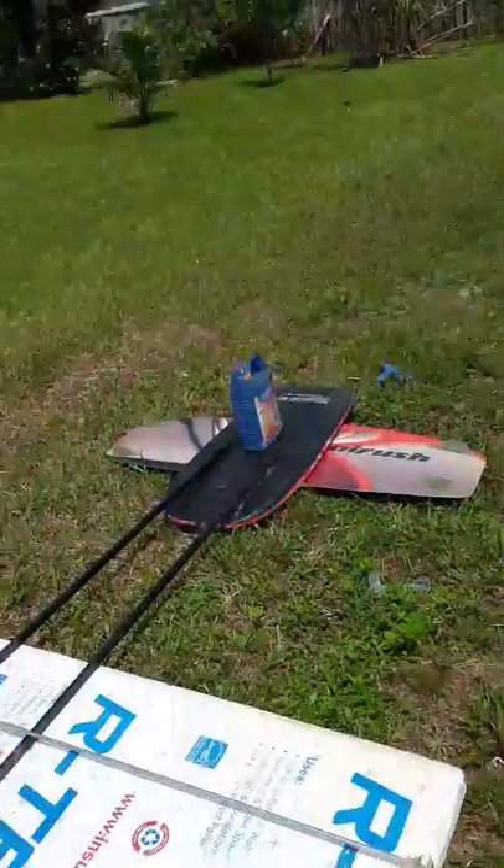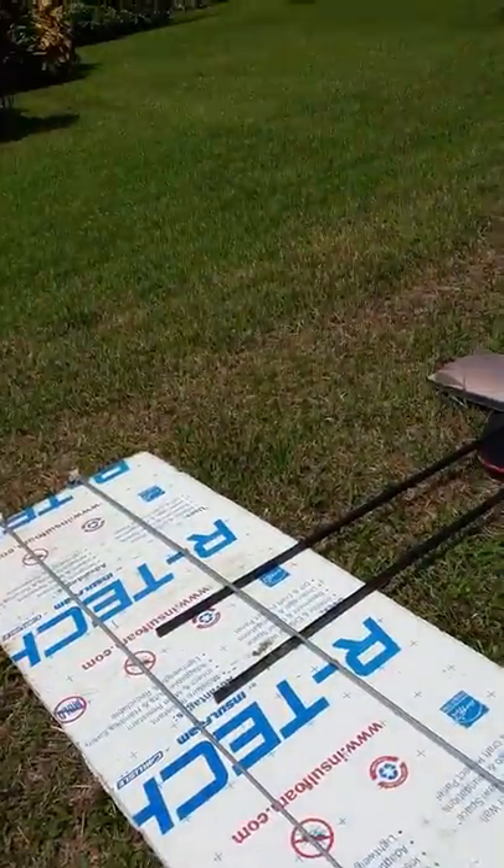Over here I have some leftover foam. This is kind of the layout I want to use to make this plane. I'm probably gonna get a tap set for the prop and do that conversion that way.